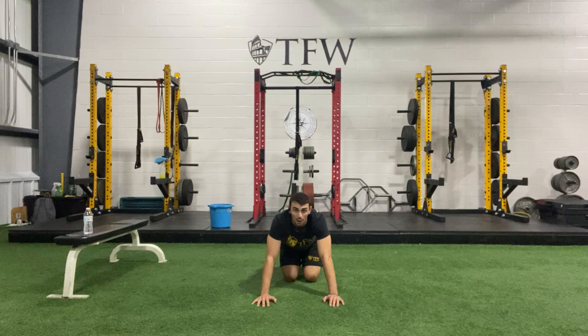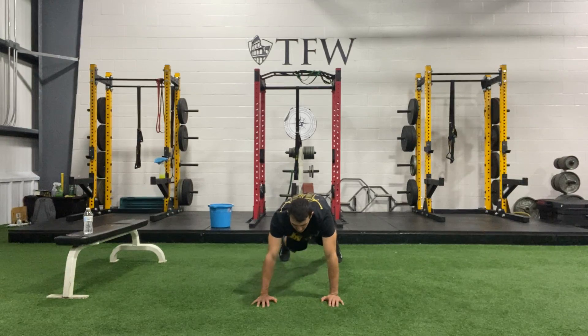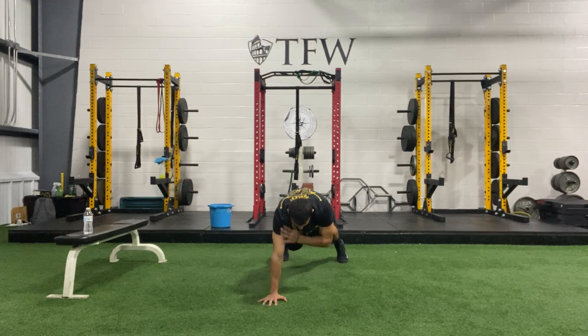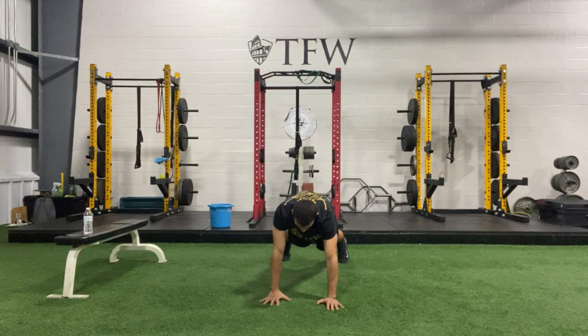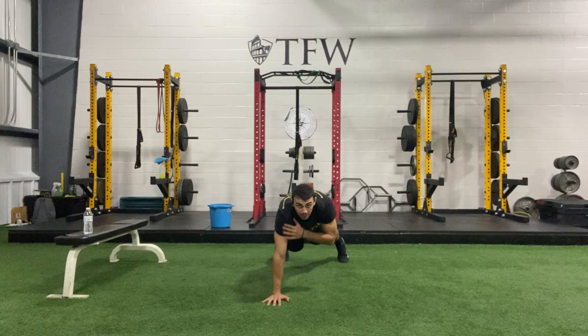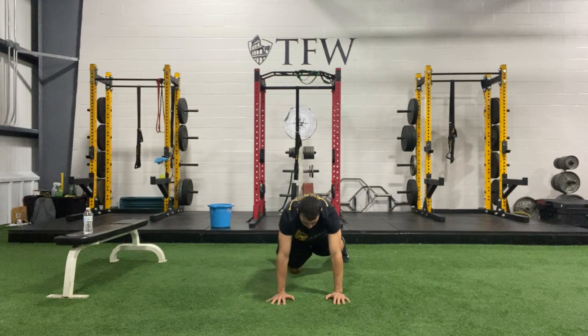Nice job. After that, we're going to go onto our feet into shoulder taps. Get those feet back behind you, step out, lift yourself up, and now we're going back and forth with some shoulder taps, controlling the core, getting the shoulders in a good position, chest engaged. Three, two, one, and back down.